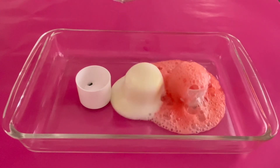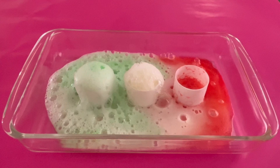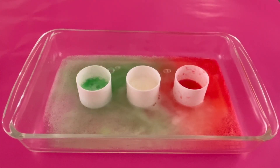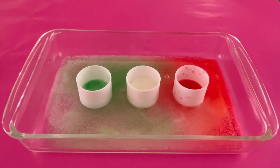Wow, wow, wow! It's exploding — it's foaming up! Look at all those bubbles. That was so cool! Thanks for helping me with this colorful experiment.